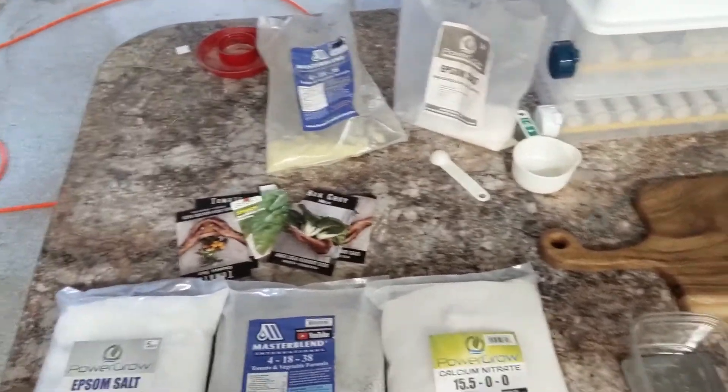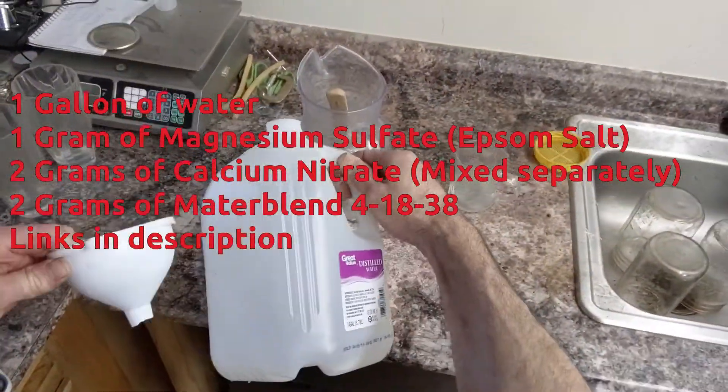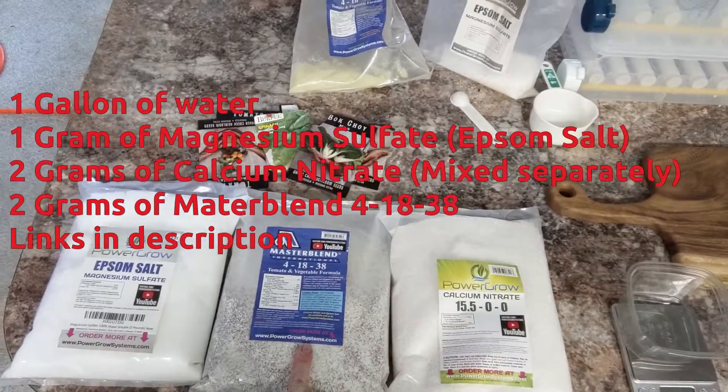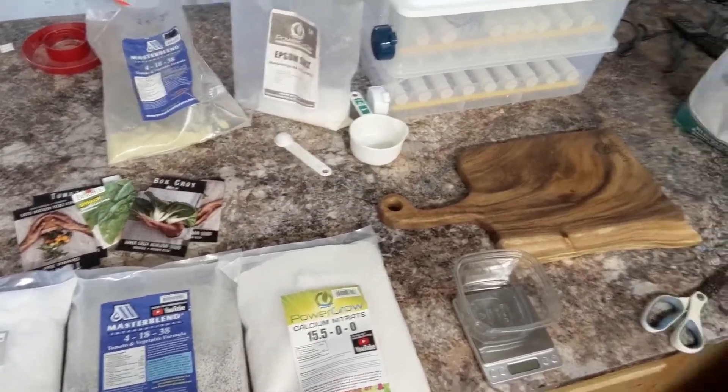The ratio we're going to use is blended in one gallon: two grams of the calcium nitrate, two grams of the Master Blend, and one gram of the Epsom salt. And that scales to however many gallons you use.